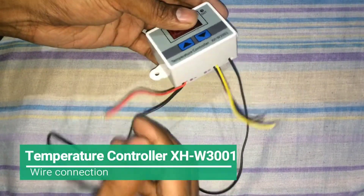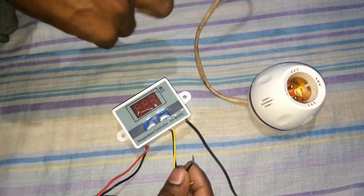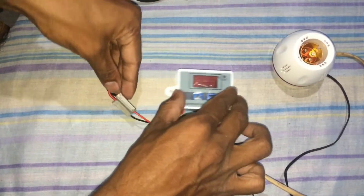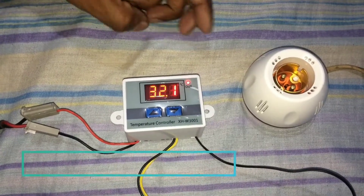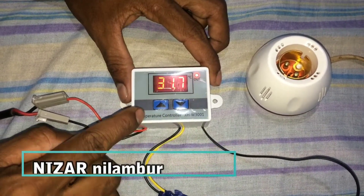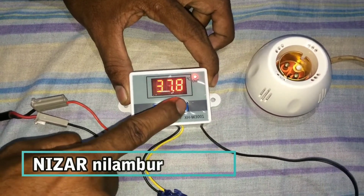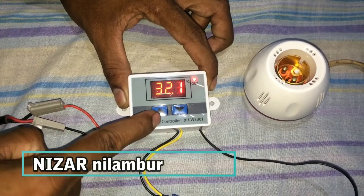The main supply is connected. This is the bulb holder. The display is in the system and the temperature is 37.7.